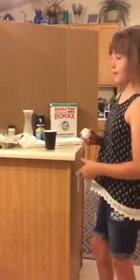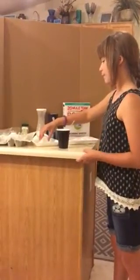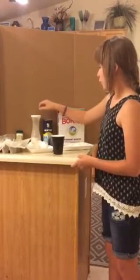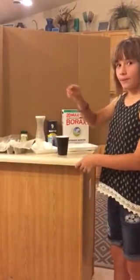Hi, I'm Jenna and I'm going to be doing an egg cell geode experiment for my science project. Now, what we have is boiling water, food coloring, borax, sea salt, sugar, cream of tartar, and an egg carton with wax paper in it.